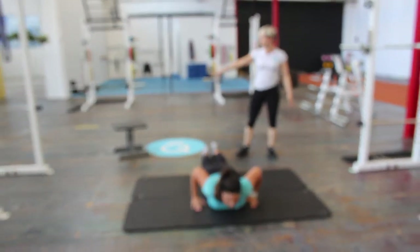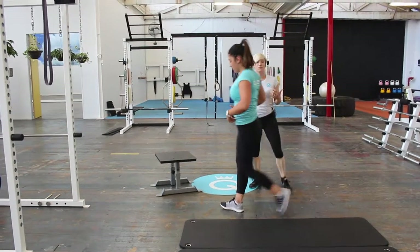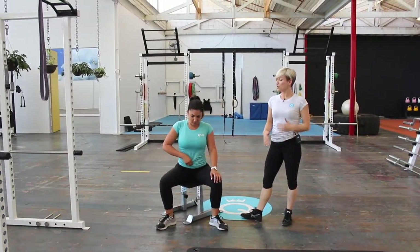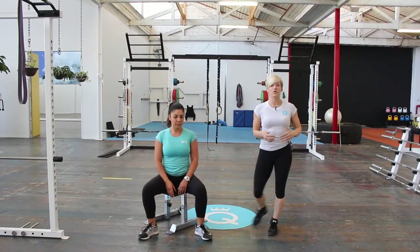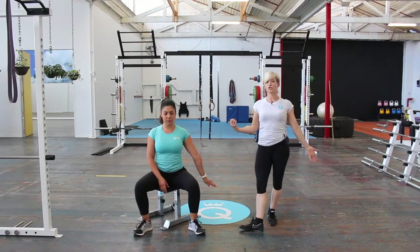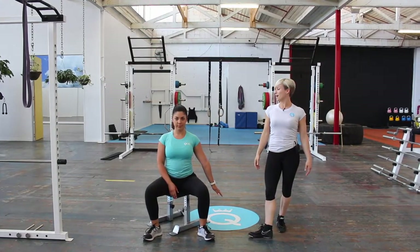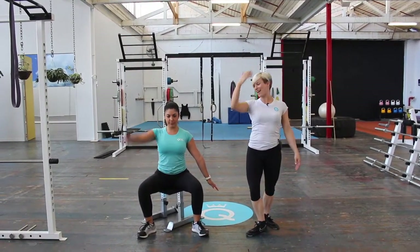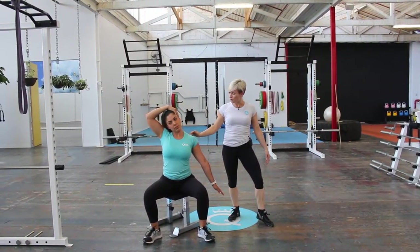The next one is an upper trap stretch, which we'll do over here — and this is something you could actually do at your desk. We're going to do a PNF style of stretching. Siggy is going to drive down through her left hand, really driving through her fingertips to anchor her shoulder down. Then she's going to do a nice double chin action, and using the opposite hand, take that over into a stretch. She should feel a stretch through her neck.